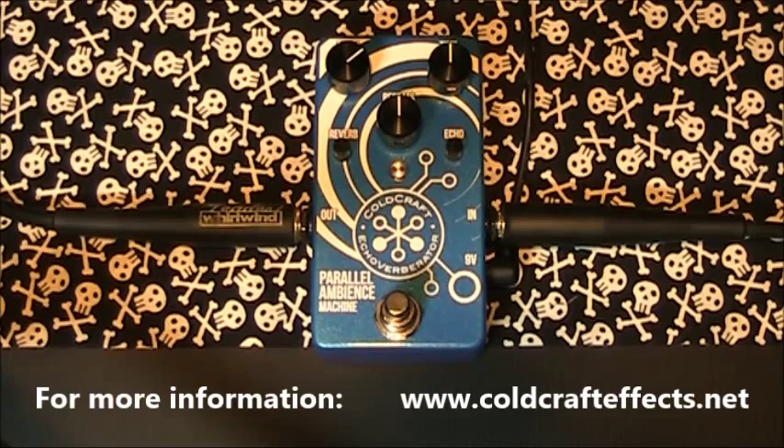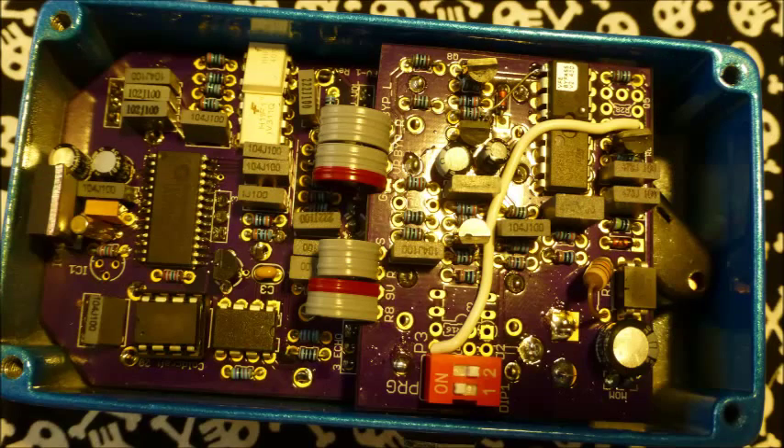This pedal is Cold Craft FX's parallel ambience machine, which combines the two major dimension effects of reverb and delay in one pedal. This small standard size pedal packs an unbelievable amount of function into its beautifully designed exterior and peerless circuit design within.